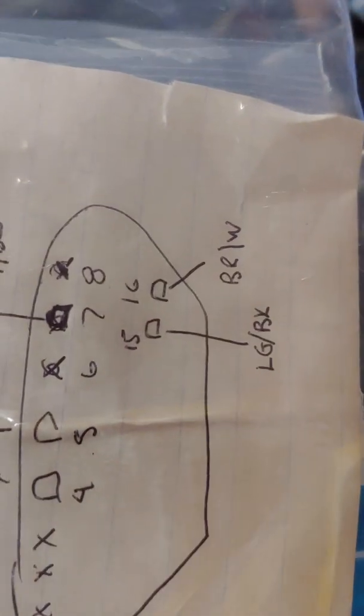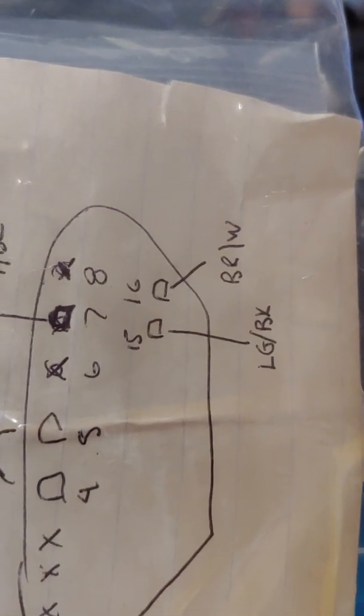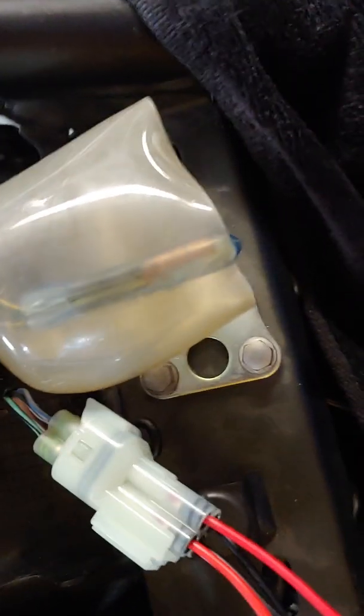I found the information for the wiring on Ninja400Riders.com forum — it's an awesome resource. Pins 4 and 5, you wire those together. They go to the black/white wire. Pin 7 goes to gray/black. Pin 15 goes to light green/black. And pin 16 goes to brown/white on the connector.